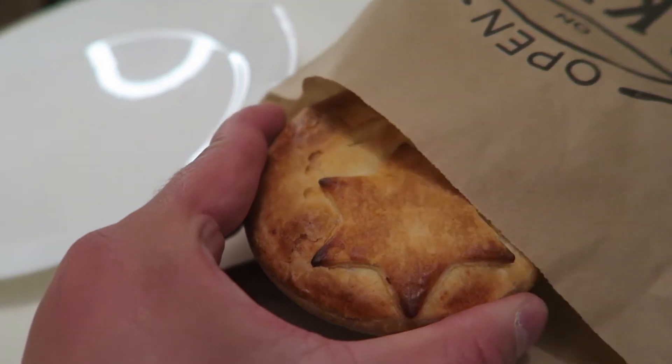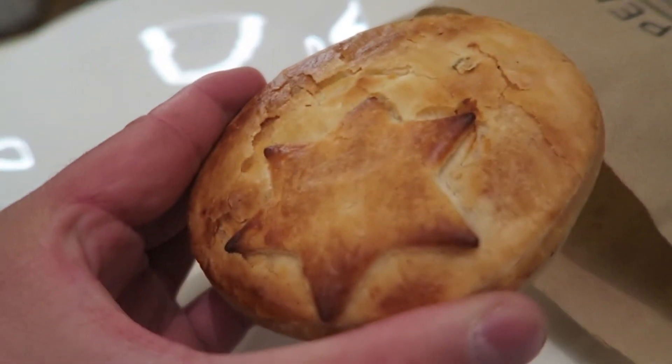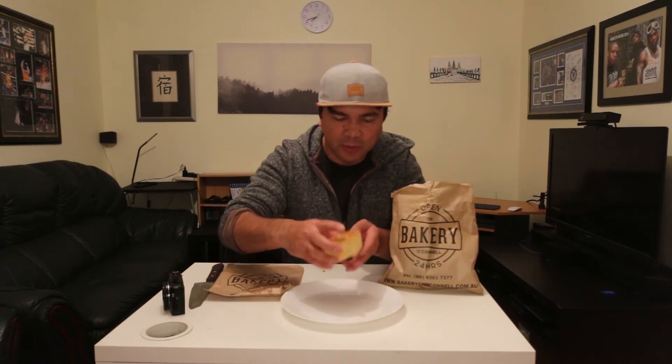So here, this will be the Angus cheeseburger pie. I've had it once before at the Brighton and Jetty bakery, and that was actually pretty good. So my expectations for this one are gonna be pretty high. Take a look inside here — nice little star on top, looks pretty thick as well. It's almost the same size of a cheeseburger. The pie looks pretty thick and it's still nice and warm.